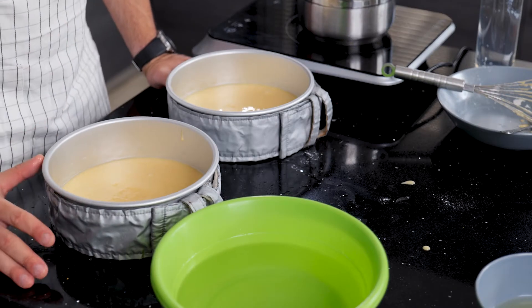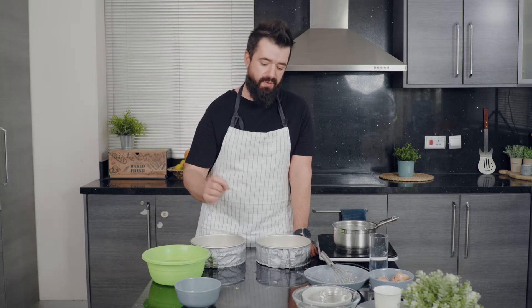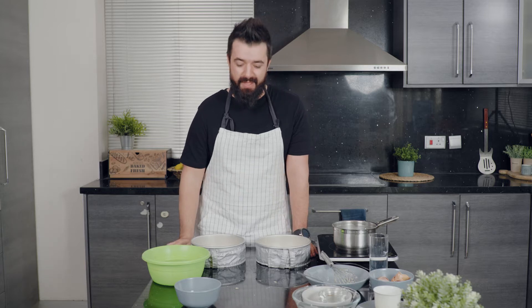Pop these in the oven and let them bake for about 30 to 35 minutes — it always depends on your oven. I'm using a convection oven. The best way to know your cake is ready is to use a wooden skewer: stick it in the middle, and if it comes out clean your cake is ready. Don't over-bake.